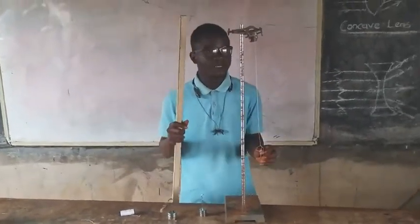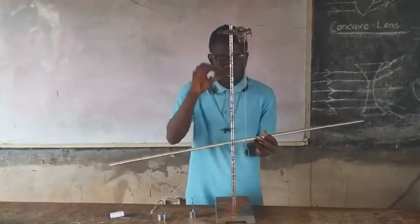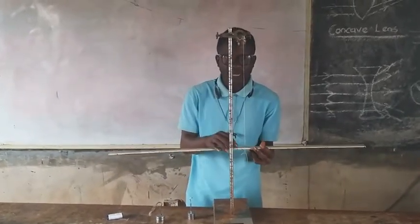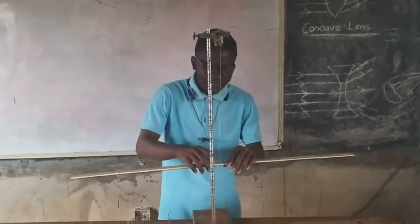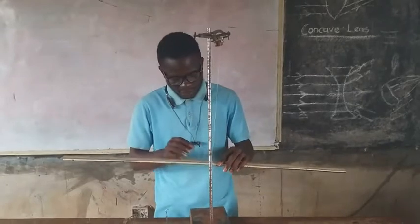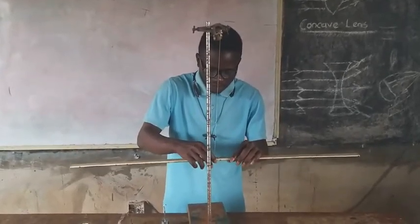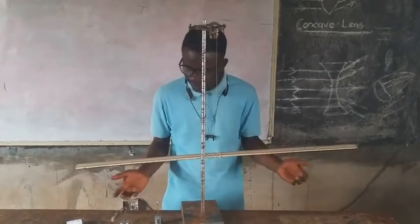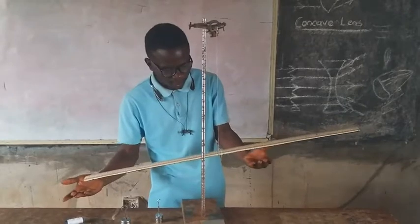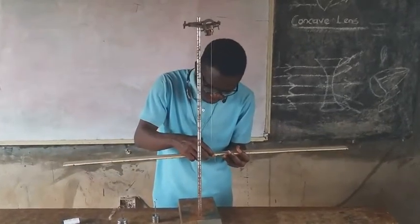I'm going to put my meter rule on the pivot to get the balance point — that is the center of gravity — when the meter rule is balanced. After putting the meter rule on the pivot, I'm going to get the balance point by adjusting the string to get to the place of balance. You can see it's not balanced at this point, so I'll keep adjusting it till I get what I want.